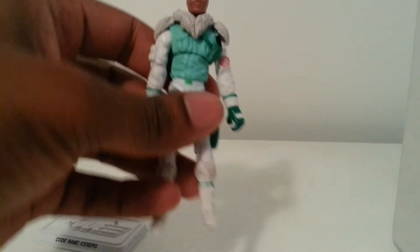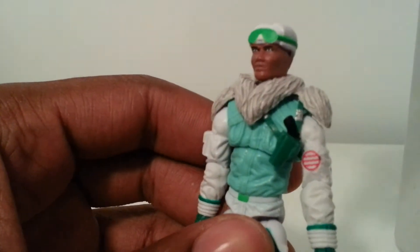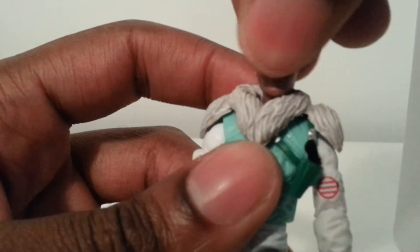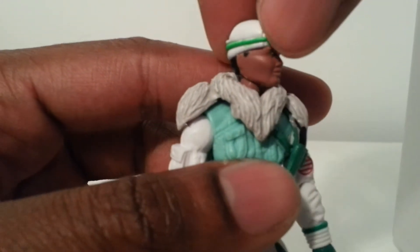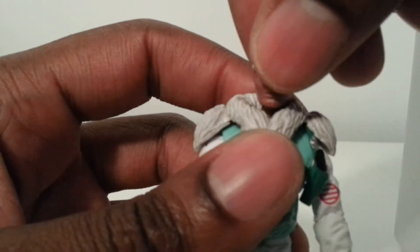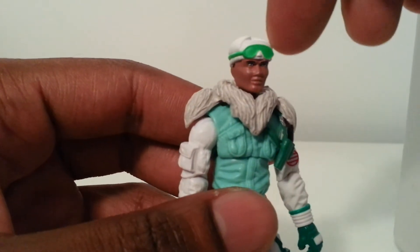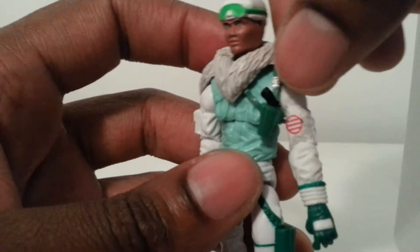The head sculpt is a re-sculpting of the original Iceberg head. You can see there are less details in the ears, and a lot of people are really kind of hating the fact that this was an old head sculpt and not a new remolded head sculpt for the figure. It definitely could have had a lot more done — especially since they now have detachable removable goggles, which would have been a great addition for Iceberg.